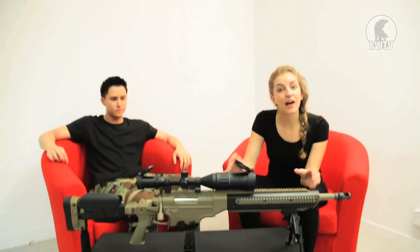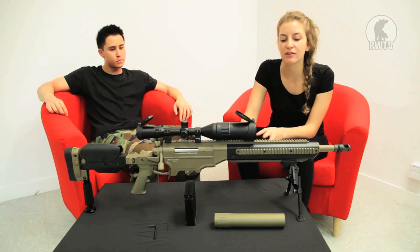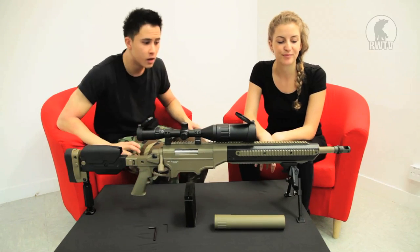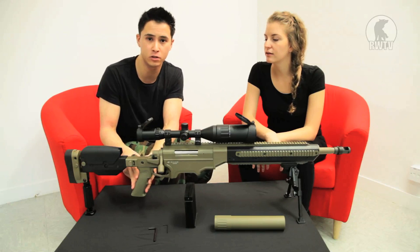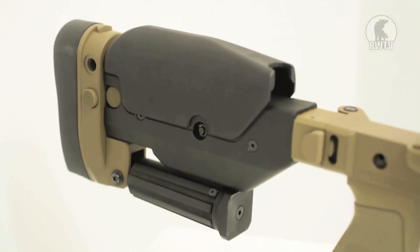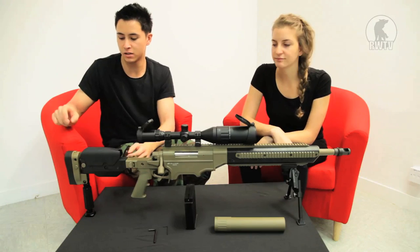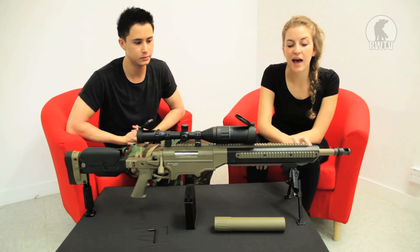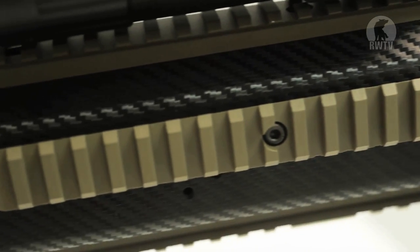So here we have the 107cm or 42-inch, 5kg — almost 11lb — 338 in front of us. Tim is going to tell us about the materials. The tan section, including the flash hider, monopod, and externally the pistol grip, is made out of aluminium. The pistol grip and the framework of the buttstock is made out of high quality polymer, the butt end is made out of rubber, and the handguard is made out of carbon fibre, which is exactly what the real steel version has.